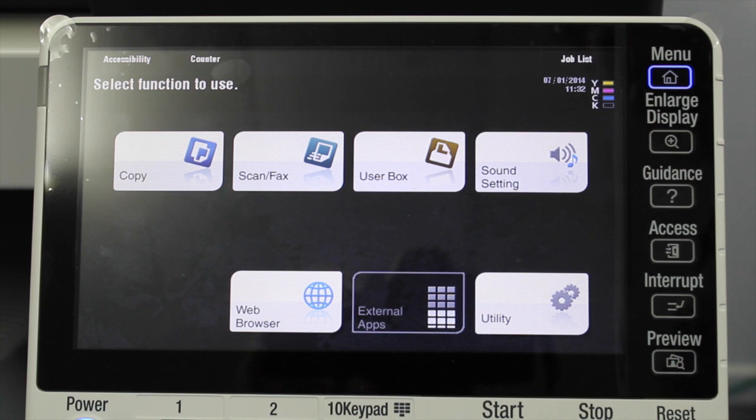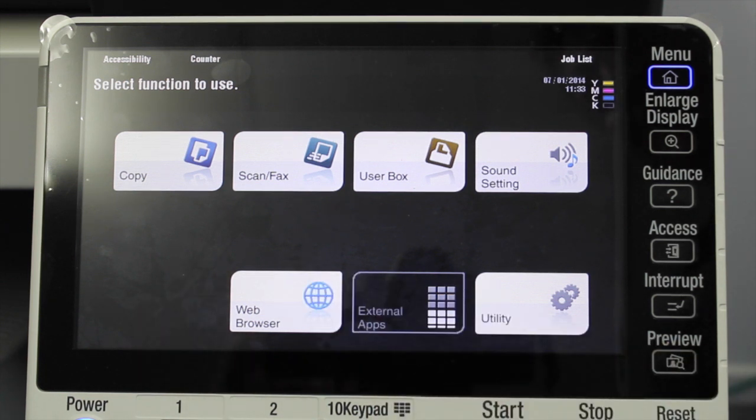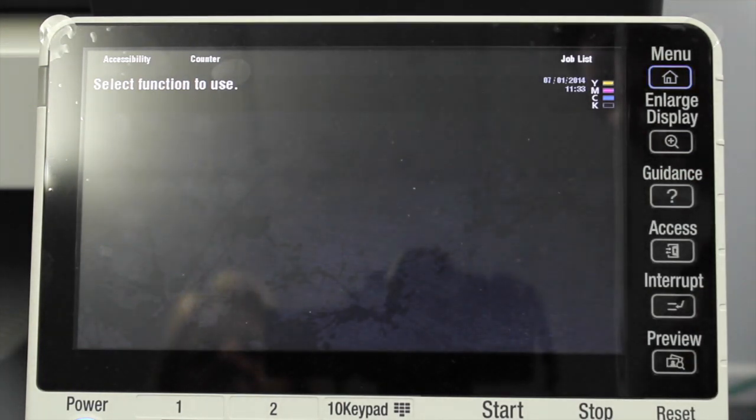This is the new web browser function on the new Konica Minolta Bizhub E-Series. This is the C224E and you'll see the web browser icon is highlighted and enabled on the home screen. There may be a cost involved — ask your service provider if the web browser is not highlighted, because you do need a web browser license kit installed and some additional memory.